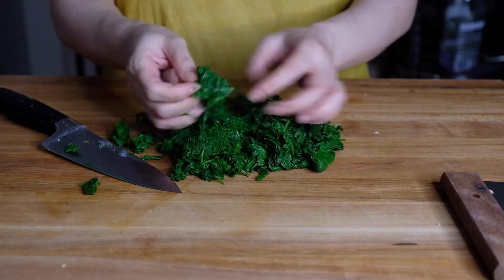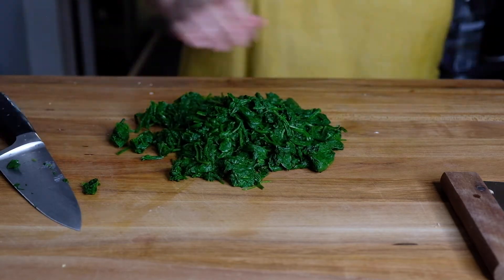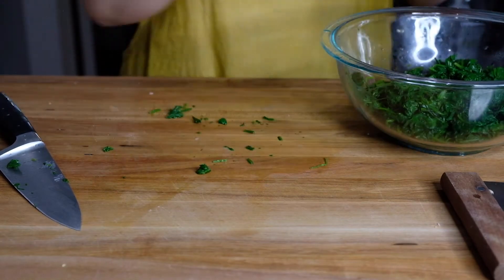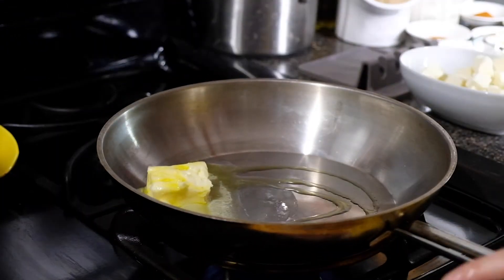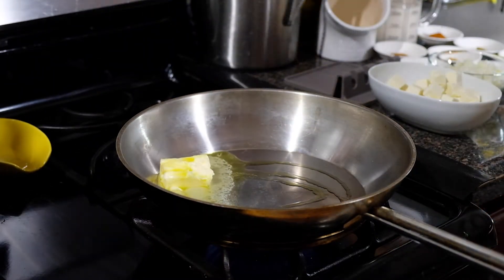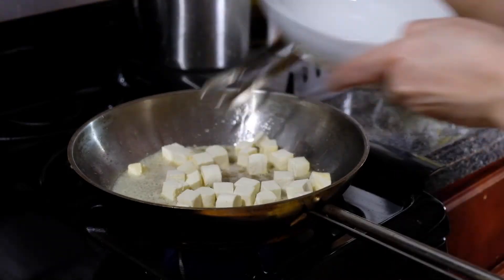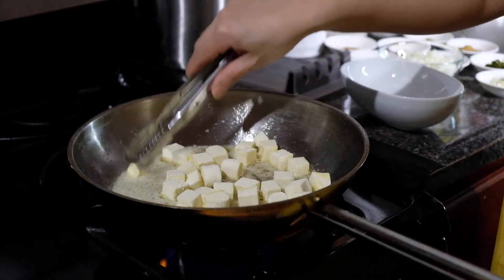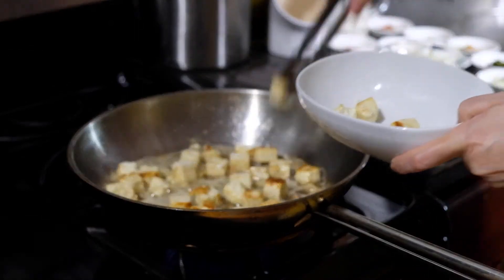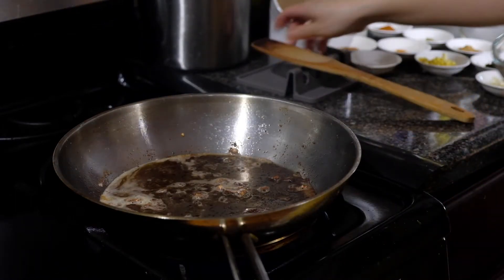You can use frozen spinach but I like fresh spinach for this dish — use whatever you have on hand. Over medium heat I'm melting four tablespoons of butter with a splash of olive oil. Ideally I would use ghee but I didn't have any, so this is what I'm using instead. We're going to dump in all of our paneer cubes and brown them on all sides, then remove them into a dish and set those aside before adding in our onions.